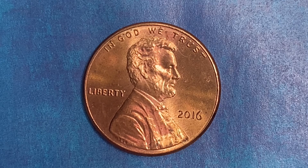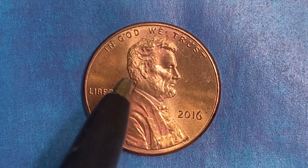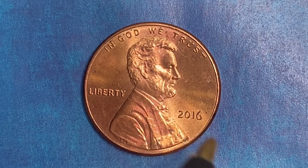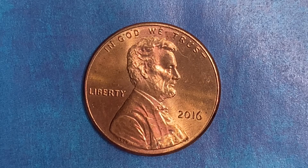We are currently enjoying a look at the front of the coin, or you may call this the obverse of the coin, or simply heads, where we see In God We Trust, Abraham Lincoln, Liberty, and the mintage of 2016 — that is when this coin was produced.